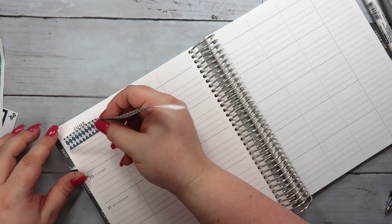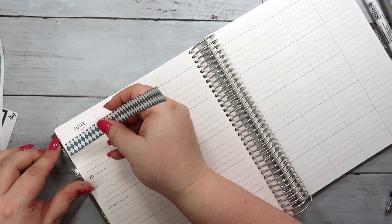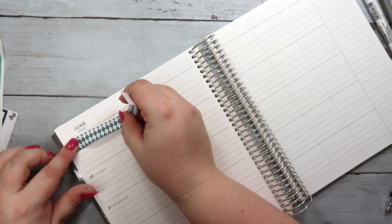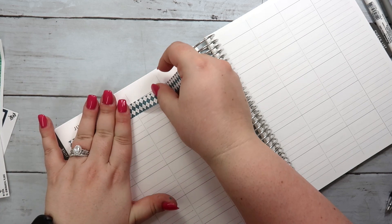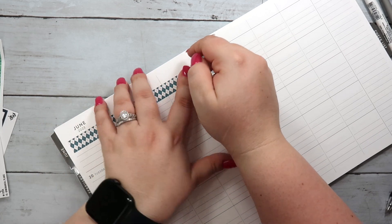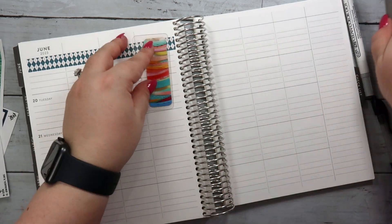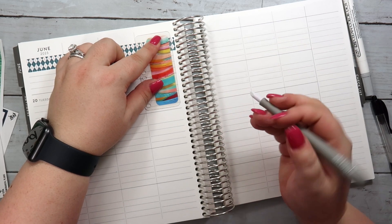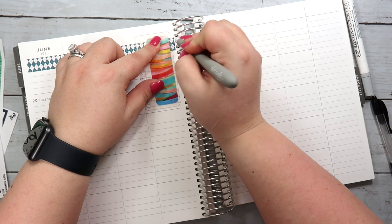I am going to put some of this washi up here. It's kind of tough to figure out how to do this the first couple times — that is where the struggle is at this point. I'm going to cut this off just so things line up.